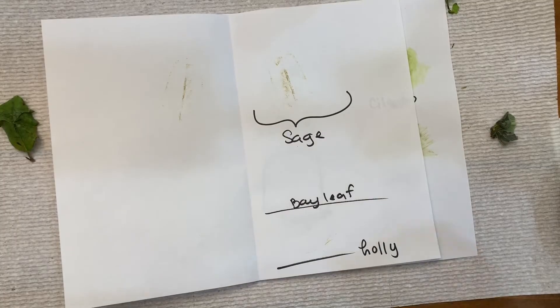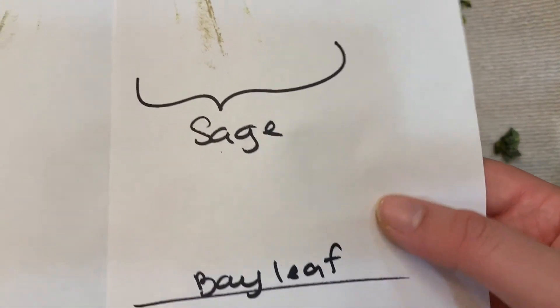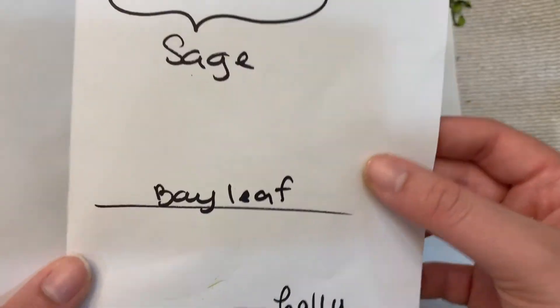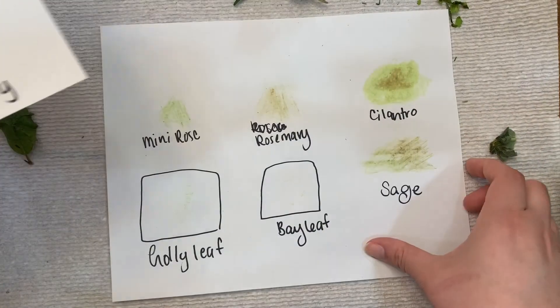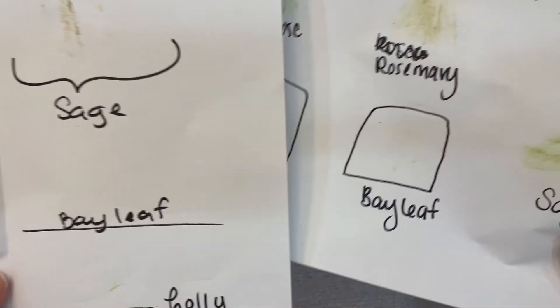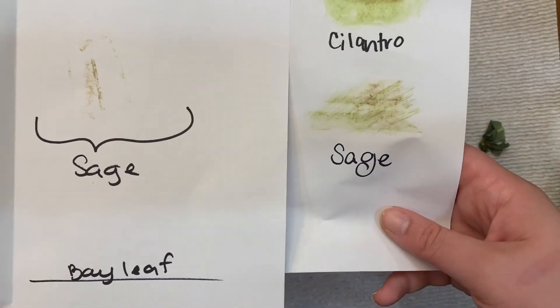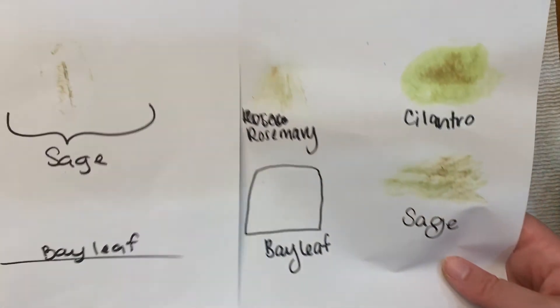Now I'm going to show you a side-by-side comparison of the two different ways you can get the leaves to produce their green coloring. As you can see, just by rubbing the leaves directly onto the paper, it is much easier and produces much better results. You can even create your own pictures with the leaves if you wanted.